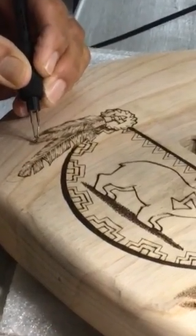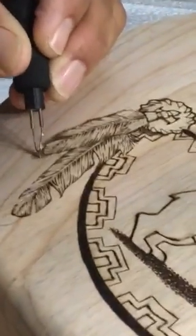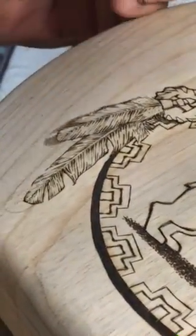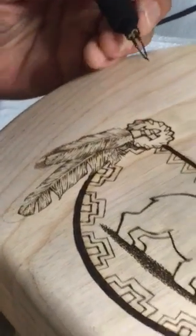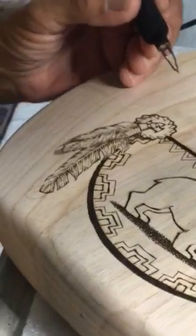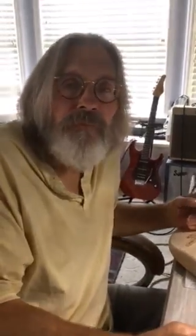It's looking good. Thank you — the feathers look great. I always say: when all else fails, do another feather. I do lots of feathers. So when do I color? Another half hour. Stay tuned — alrighty, see ya, thanks.